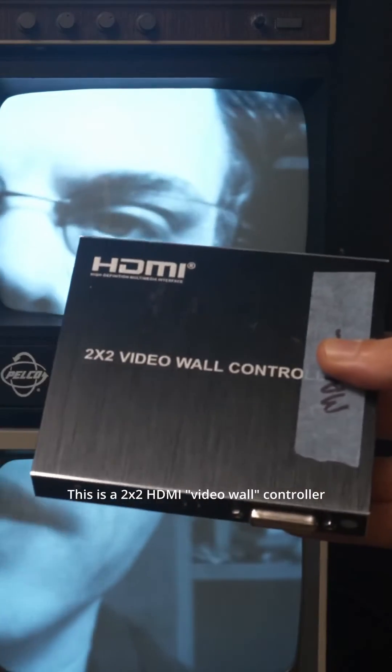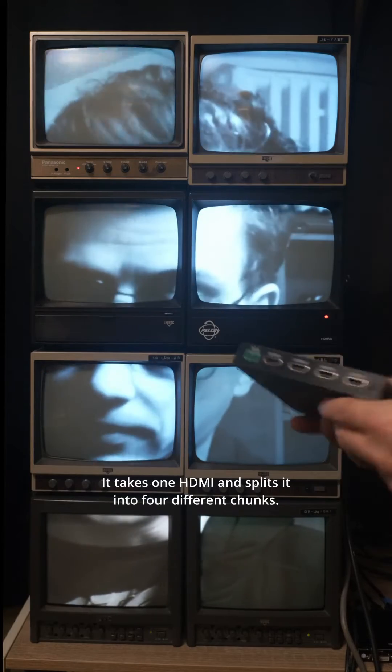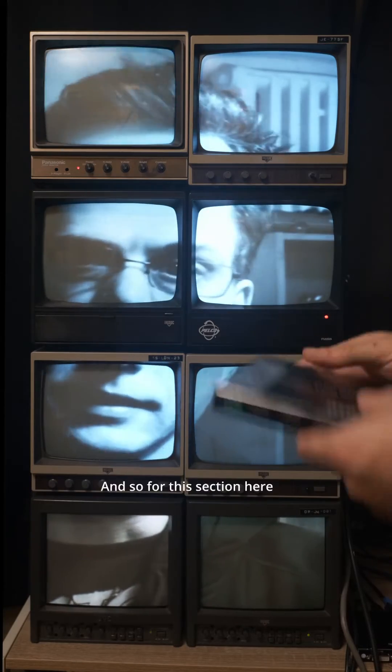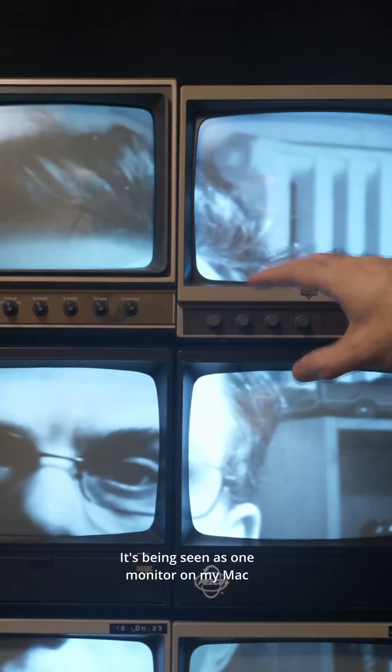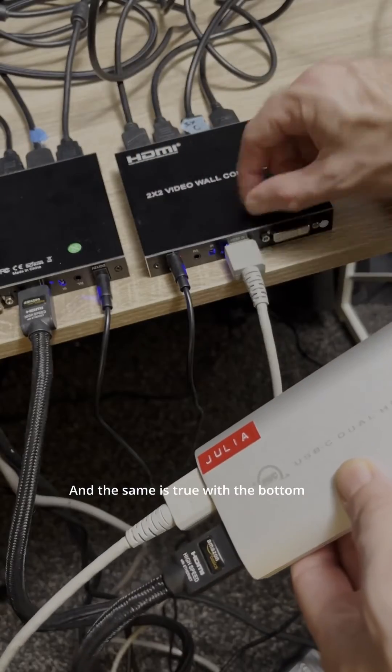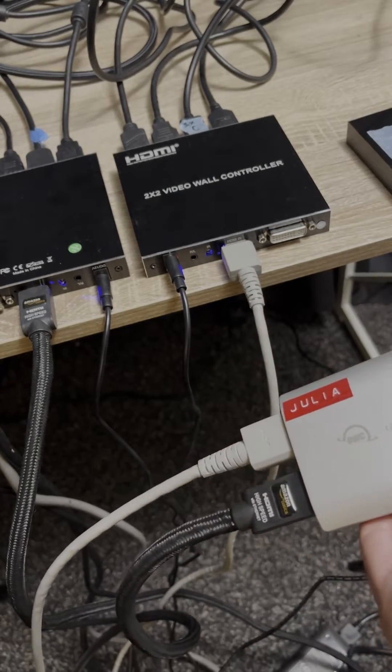This is a 2x2 HDMI video wall controller. It takes one HDMI signal and splits it into four different chunks. This top section is seen as one monitor on my Mac, and the same is true with the bottom — these four screens are one monitor running off just one of these HDMI cables.